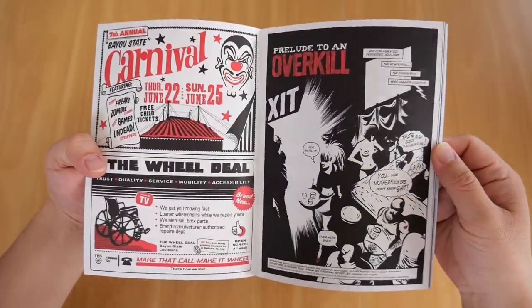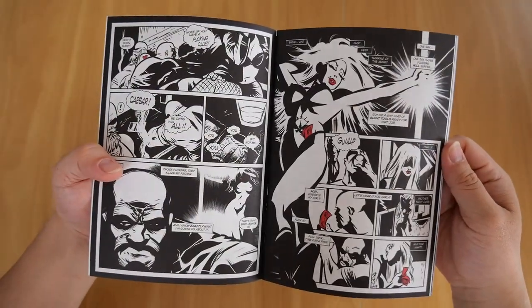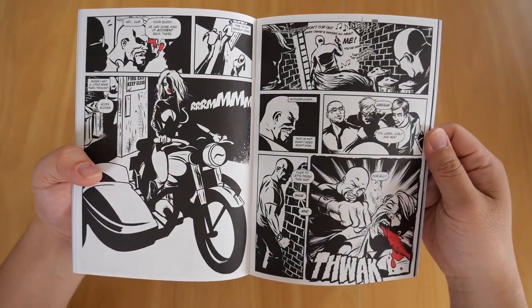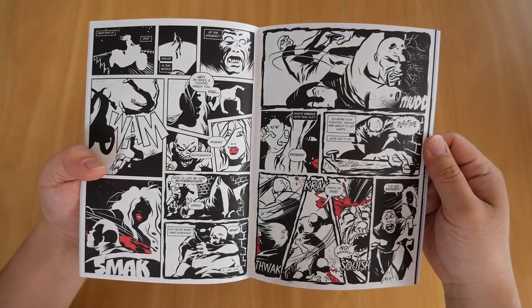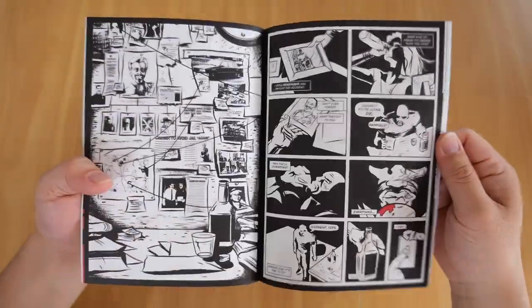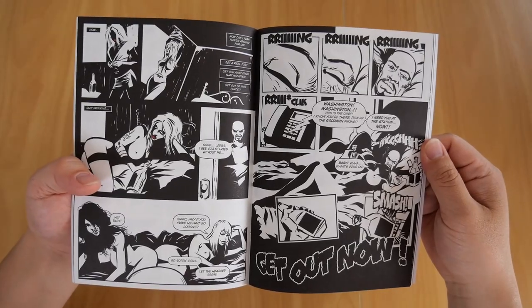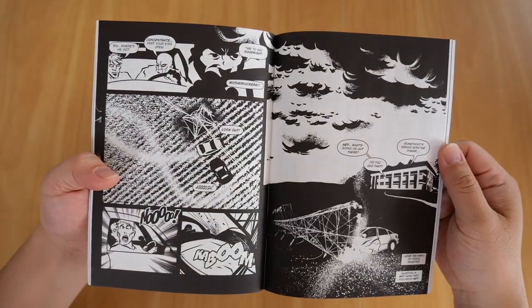Let's see what's inside. It's black and white — reminds me of... Mad World... oops, Sin City! That's the other one this reminds me of. It's got that Sin City vibe to it. Yeah, it's Sin City.